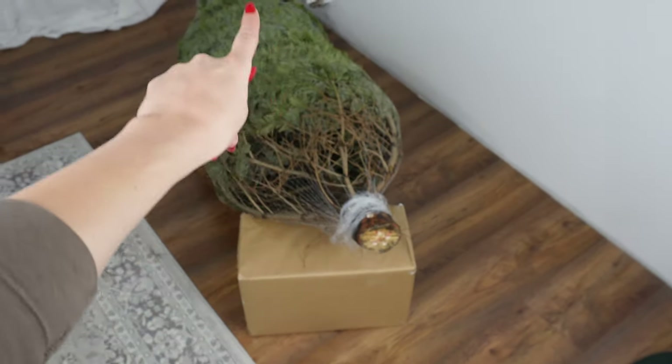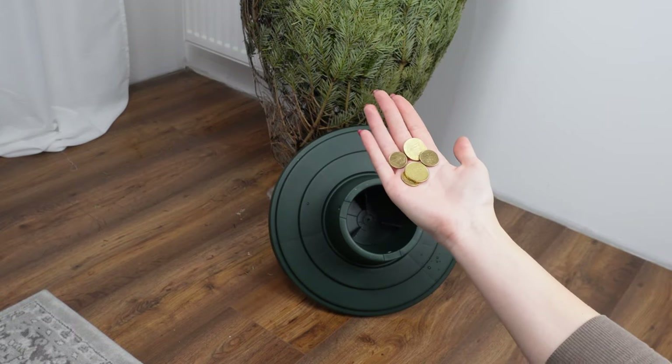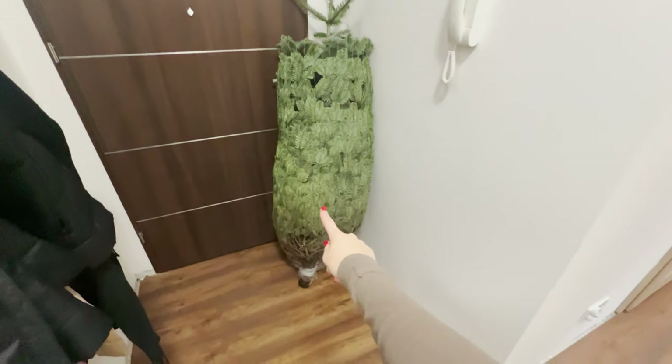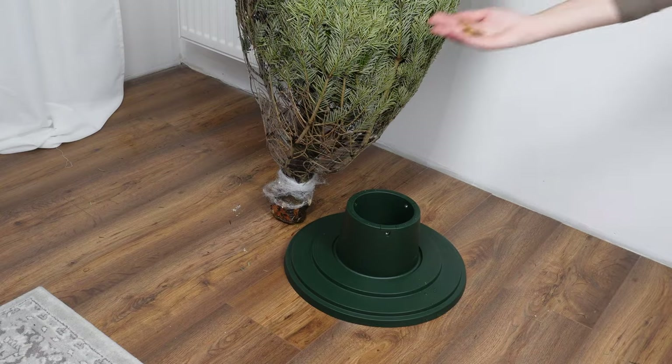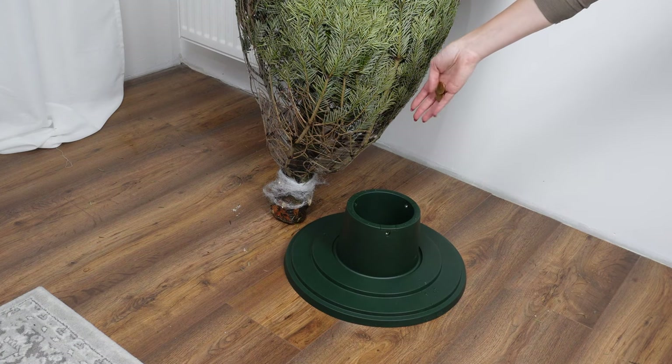Insert coins into this place, and the tree will look beautiful. This grandma's trick will keep the tree fresh longer. Remember it on the day you bring the tree home. Before placing it in the stand, throw one item into it. It's about copper coins — literally, a few pieces are enough.